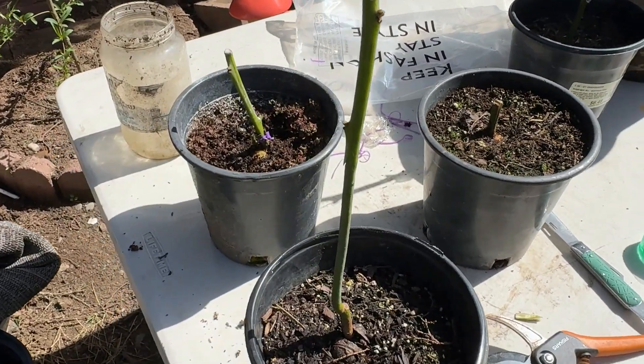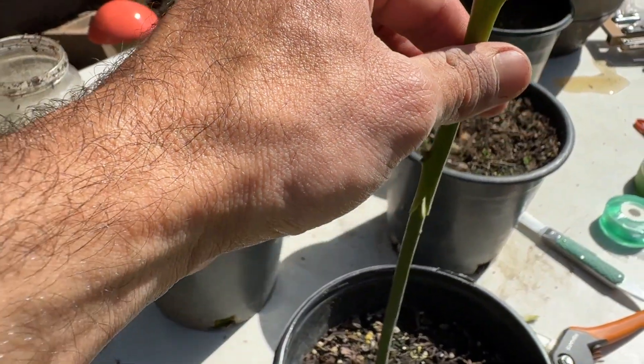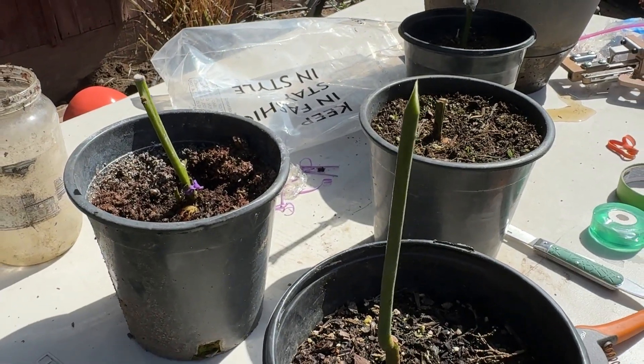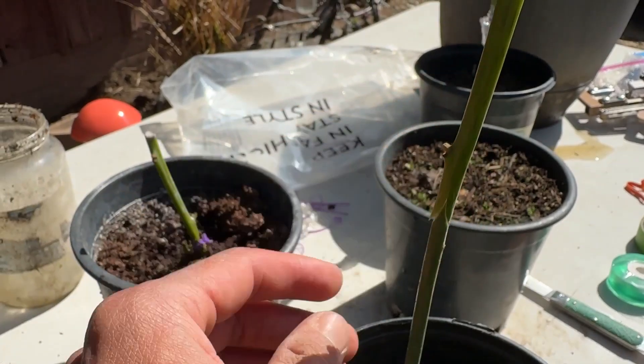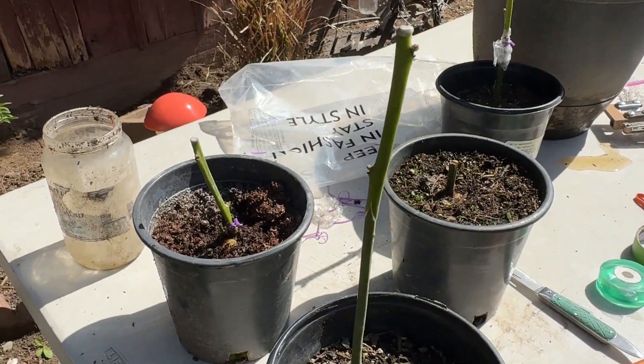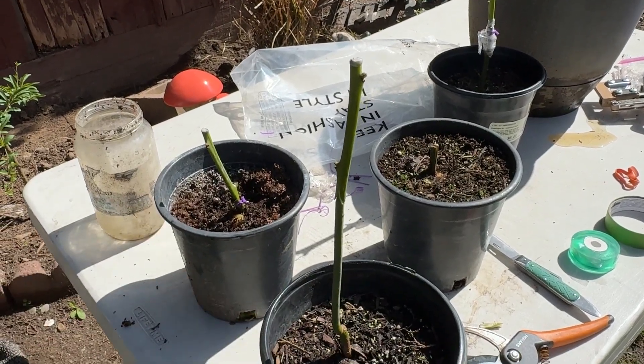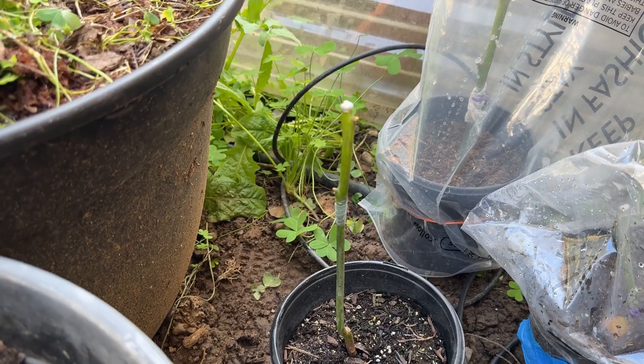We've taken our grafting tool and made a nice cut. Here's our little triangle cut, and here is the seedling — it fits on pretty nicely. I'm going to go ahead and graft tape this one, and that'll be our solution and fix for this one so we can keep moving forward.